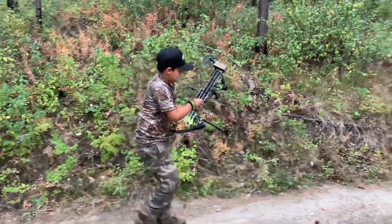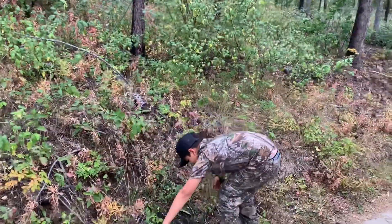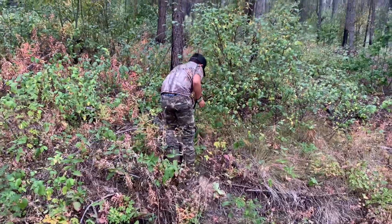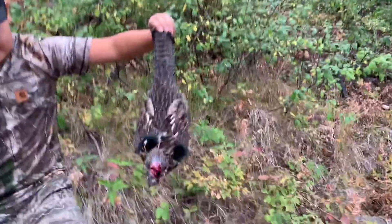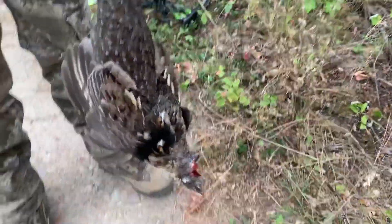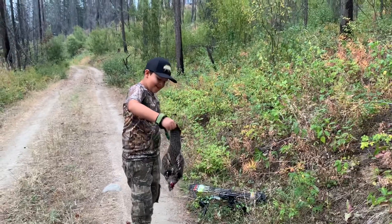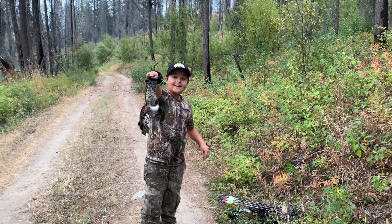That's your grouse arrow now. Grab it. Where did you hit it? Right in the head. I did? Yeah. Like that. Oh, I was too close, that's why it hit so high. I thought it zipped right through the back. Just tattered that grouse. Heck yeah, I got that thing.